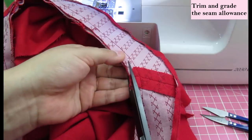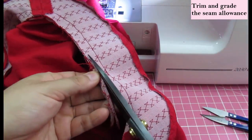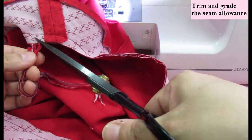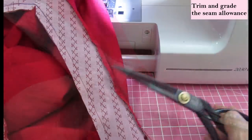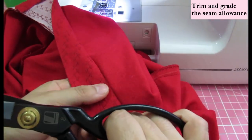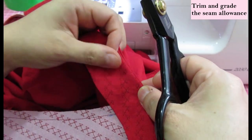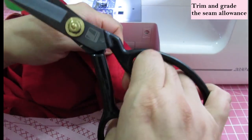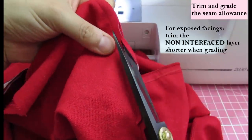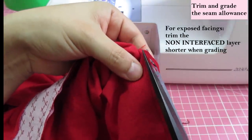Now I'm trimming the whole seam allowance a little bit shorter — it's half an inch and I'm trimming it to three eighths right here. Half an inch is just too much to go around the curves and will be too bulky on a facing. After that, I want to grade the seam allowance — trim one layer slightly shorter than the other. The layer that will be on the outer side of the garment should be the longer one. The interfaced side — my facing — is the layer that will be on the front when worn, so I leave that one longer and trim the non-interfaced neckline layer shorter.